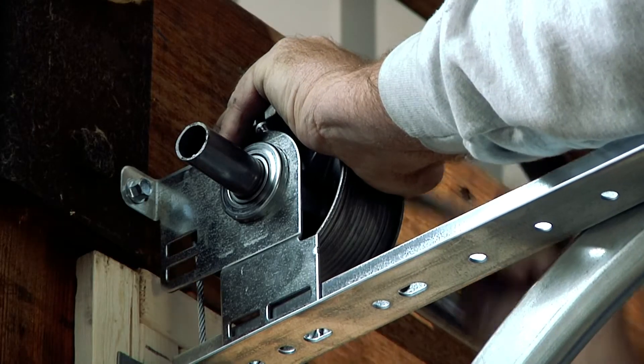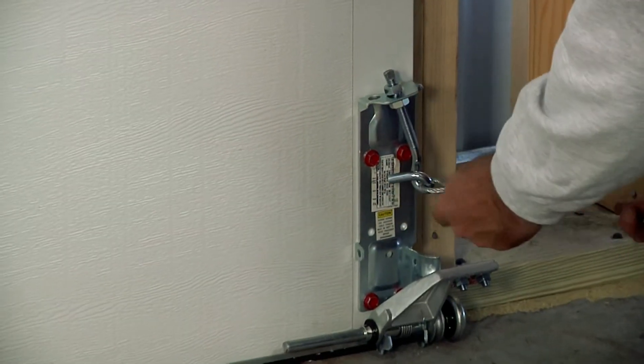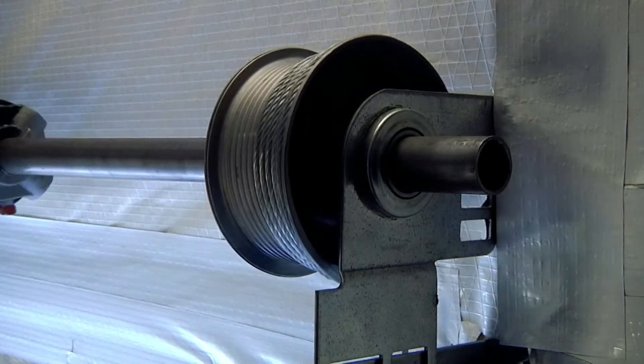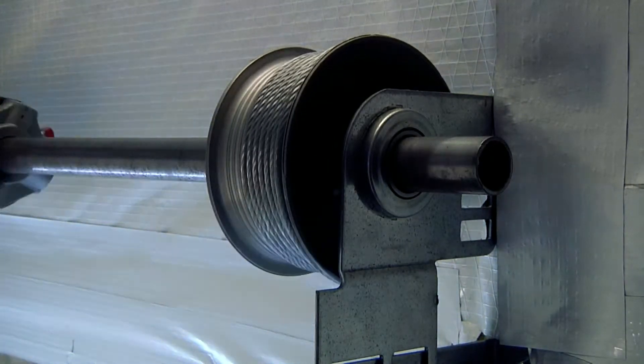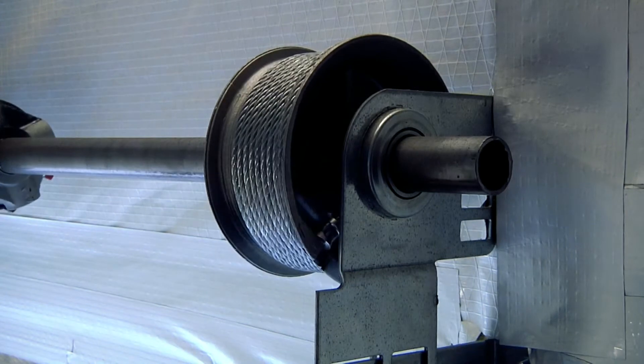The drums are secured to the shaft on the inside of the end bearing plates, and then cables are attached to both the drum and the bottom of the garage door. These cables allow the drums and the counterbalance assembly to lift the door. As the spring unwinds, the drum will pull the cable and wrap around itself, and this action lifts the garage door.